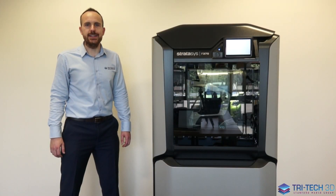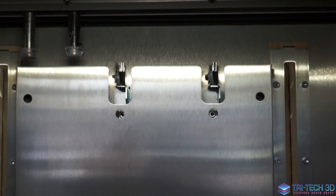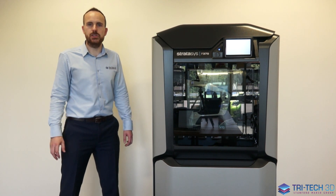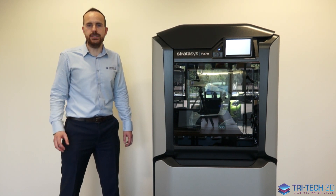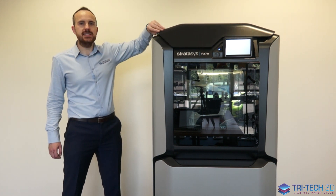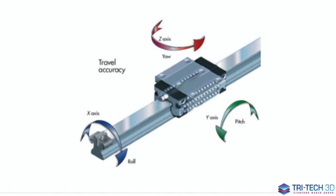The F123 series is packed full of technology to ensure that you get an accurate and reliable build every time you print a part. You'll see at the back of the build chamber we have tip wipes and brushes, and they are there to clean the tip after every couple of layers. This ensures that no material builds up on the tip whatsoever, which could otherwise affect the quality of your build. The F123 series uses the highest quality components, including high quality rail guides built into the architecture of the printer to ensure travel accuracy.